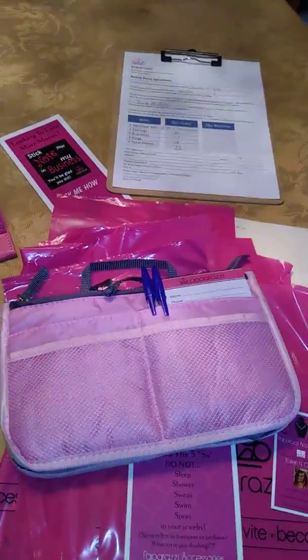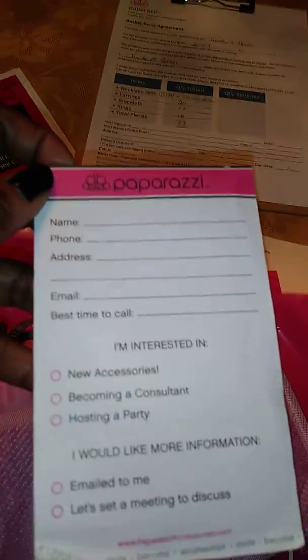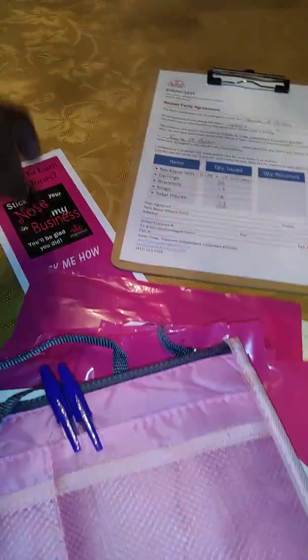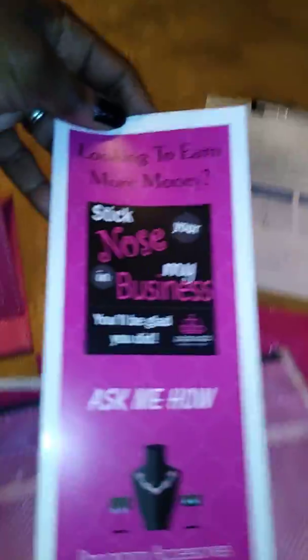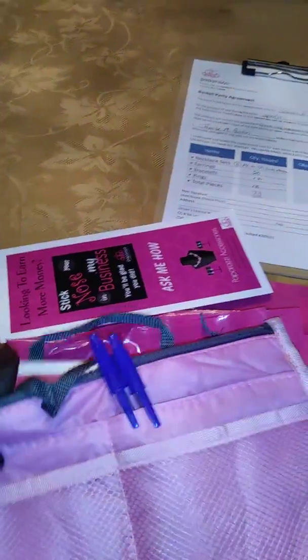I have this little money bag — I picked this up from Amazon. There are some ink pens. Here's a little sign-up form for more information on someone that might be interested in hosting a party. And I also have in here my brochures for anyone that might be interested in being a consultant, so she has some extra of those.